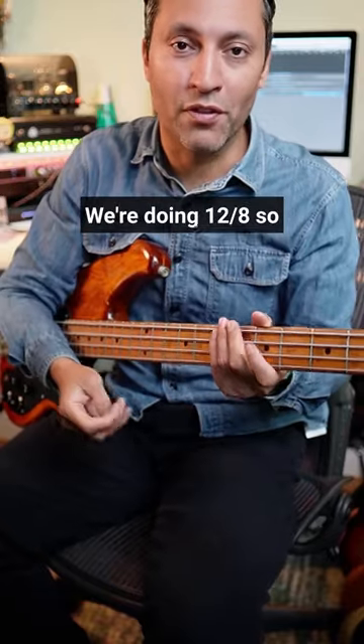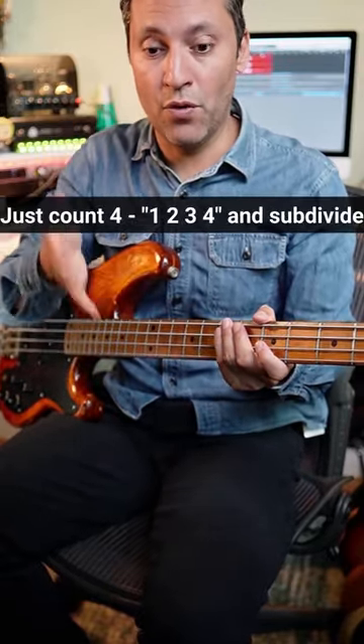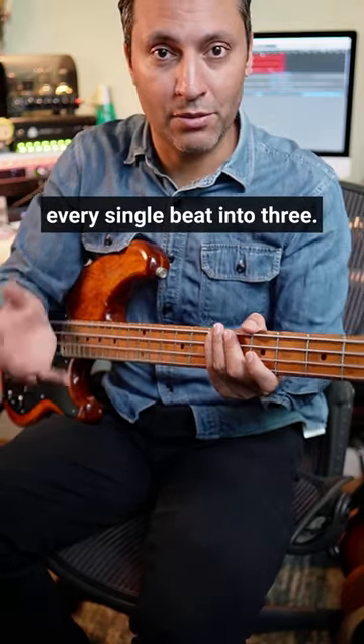Right, try this. We're doing 12/8. So 1, 2, 3, 4, 5, 6, 7, 8, 9, 10, 11, 12. Just count 4 — 1, 2, 3, 4 — and subdivide every single beat into 3.